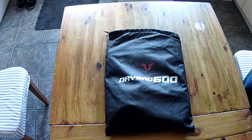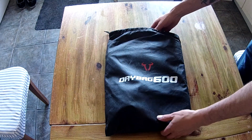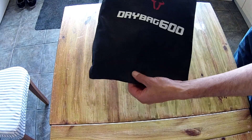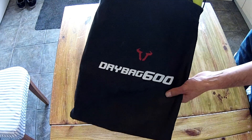Hi guys, welcome. Today I've just got this in the post — the SW Motech dry bag 600. It comes in a lovely little carry case; it'll never go back in there once it's taken out.